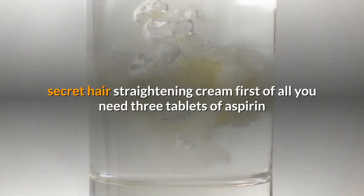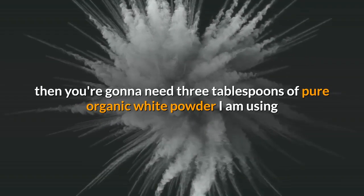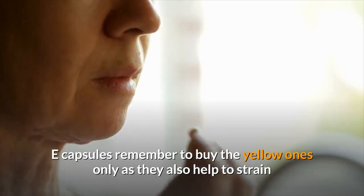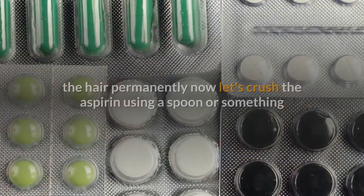First of all, you need three tablets of aspirin. Then you're going to need three tablespoons of pure organic white powder — I am using homemade butter, but store-bought butter will be just fine. Our next ingredient is vitamin E capsules. Remember to buy the yellow ones only, as they also help to straighten the hair permanently.